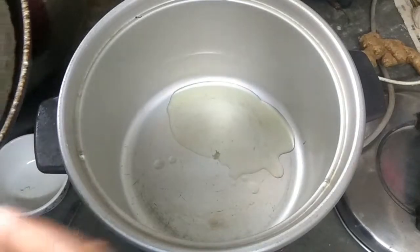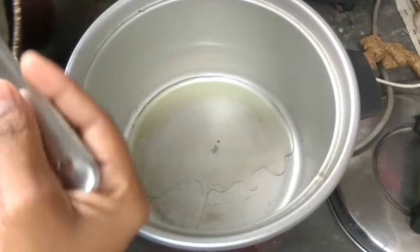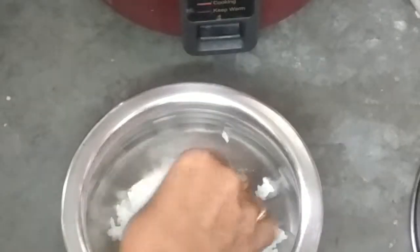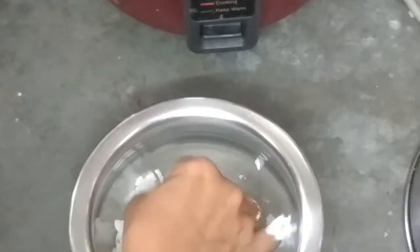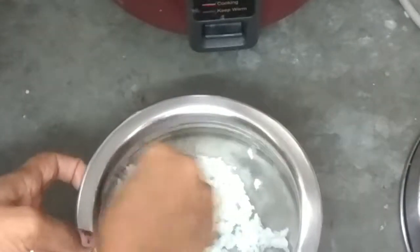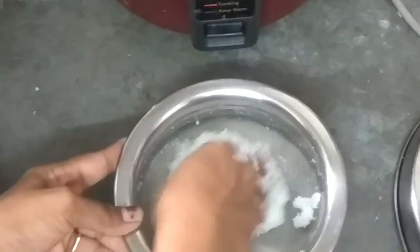We are going to eat rice — there is definitely rice here. Now I start by getting the rice cooker ready. I am going to rinse the rice well, then remove the rice and prepare it.